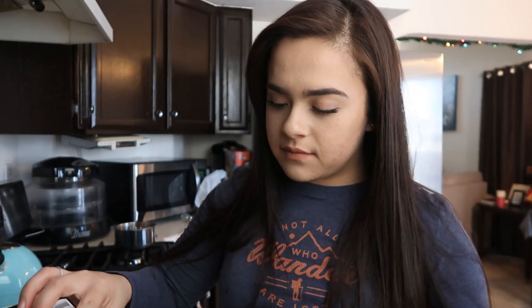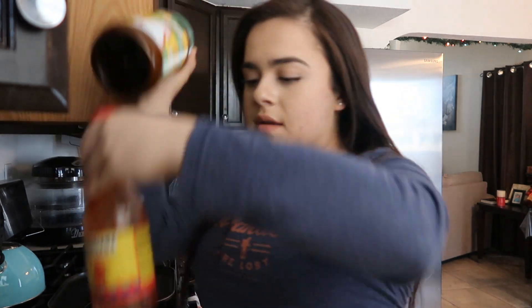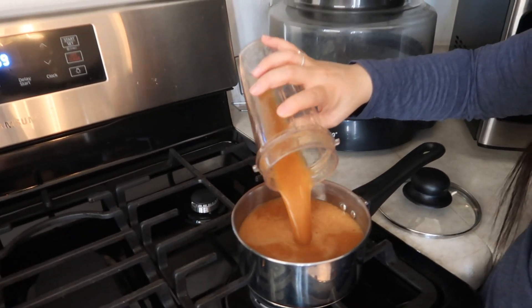I think it's missing something. It feels like it's missing something, so I'm going to add some garlic powder and onion powder. Maybe some Goya seasoning too — it kind of tastes a little watery and just needs a little more flavor and spice. So what I'm going to do is boil my sauce in the pan to cook it down a little bit more.